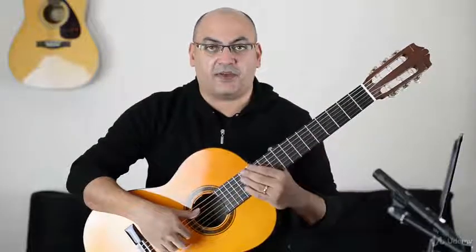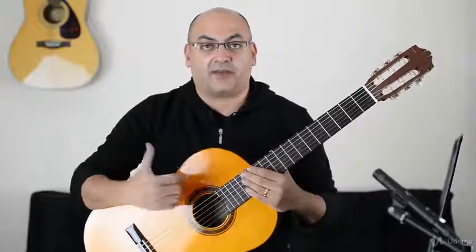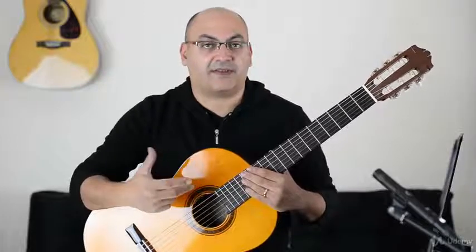So the first note of the G major scale is G, then we skip A, and then B, and we skip C, and it's D. So it's G, B, D.